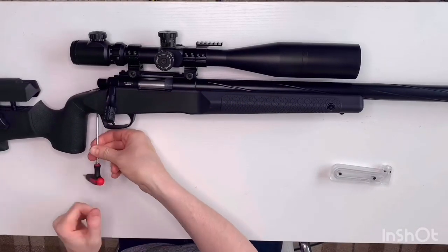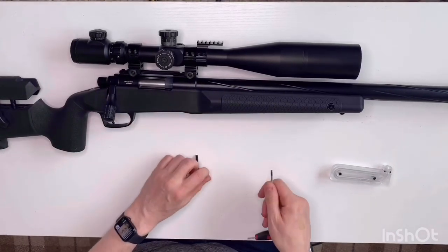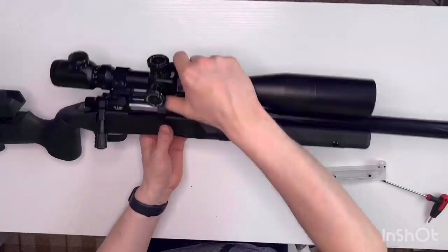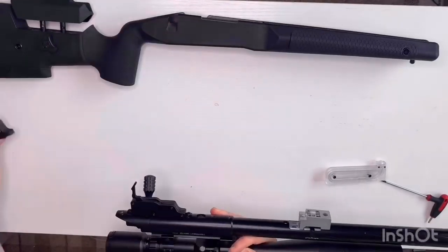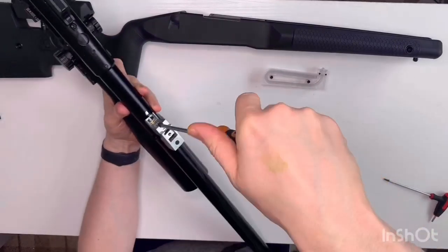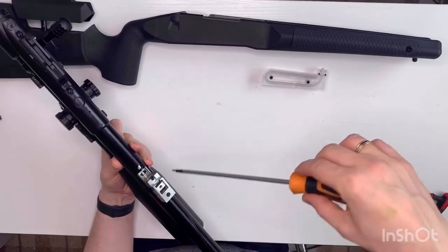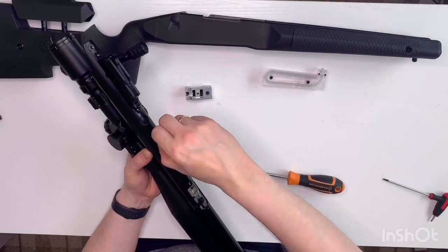We're just going to pull the gun apart. Like any VSR-10 style rifle, it comes apart really easily — you can have the whole thing in bits within literally three or four minutes. One thing you want to remember: don't forget the trigger guard, because that's got to be painted as well. It's easy to leave that behind and forget. We're going to take the barrel off — the Ace Barrel and the hop unit — and once we've got that off, we can start to mask up the threads.